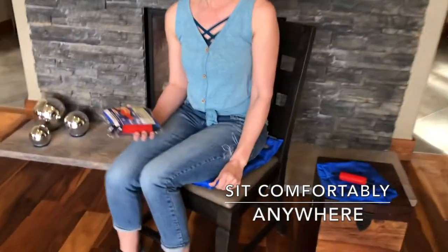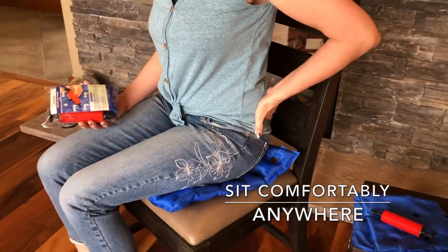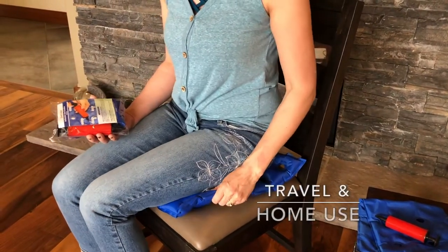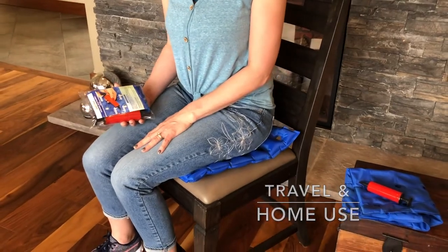This is a seat cushion that you can take with you and it will support your low back issues. If you have any pain in your back, if you have pain that's caused by sciatica, it's a great travel item. It's great to use at home if you sit at your computer for prolonged periods of time.